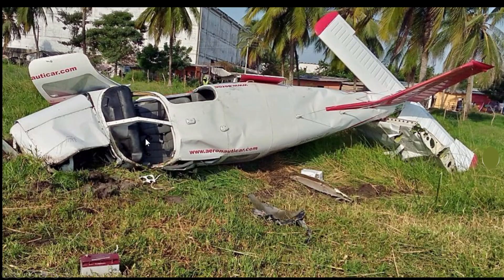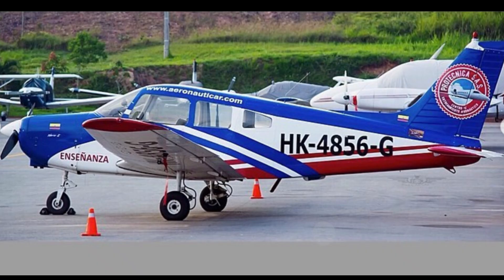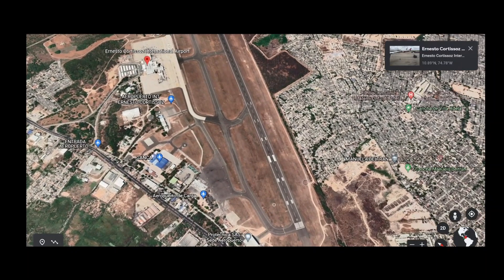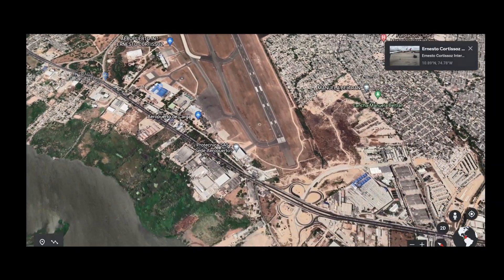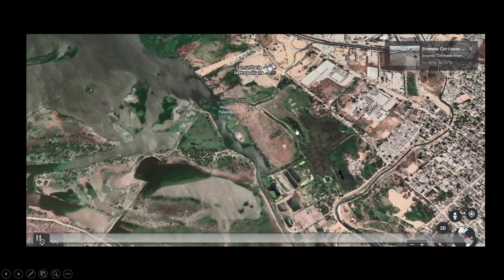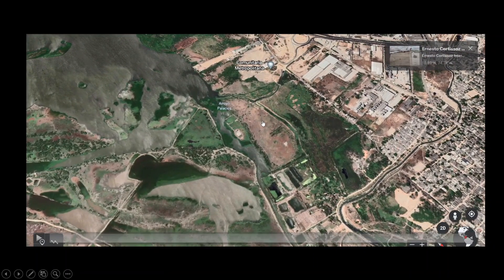This is a Piper PA-28-161, a Warrior II. You can see the tail number there — it was recently painted. This happened at the Ernesto airport in Colombia, and it occurred upon approach, somewhere in this greenery, looking at the pictures.